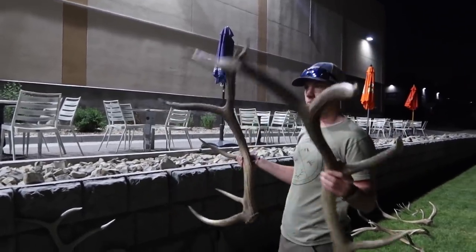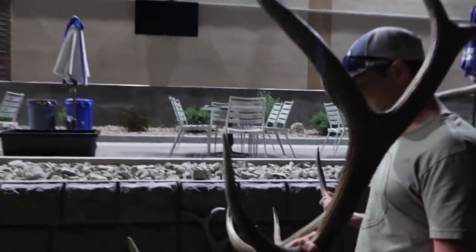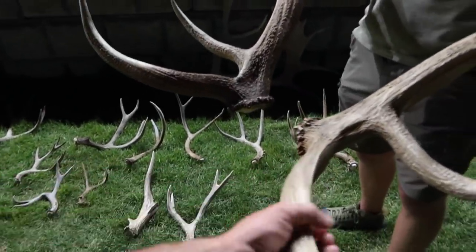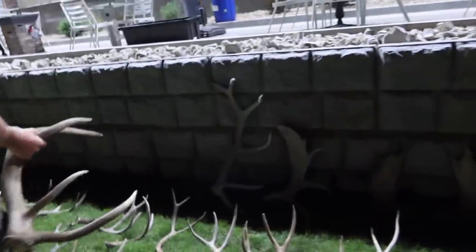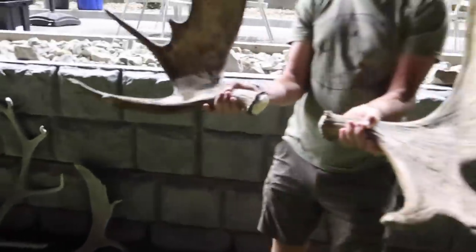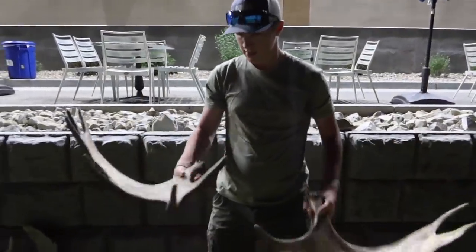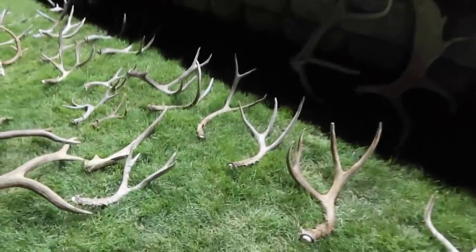Those are this year's and they're in the keeper stack — close to each other, pretty yards apart. Stumbled on them — just walked up. Go sheds are the best. Oh yeah, and a moose set! Dang, he's got some big fronts. Look how bladed those are. I haven't found a moose set forever. That's pretty cool.